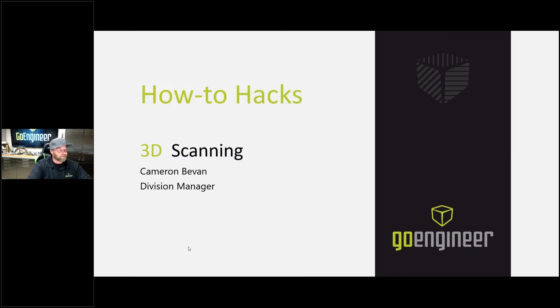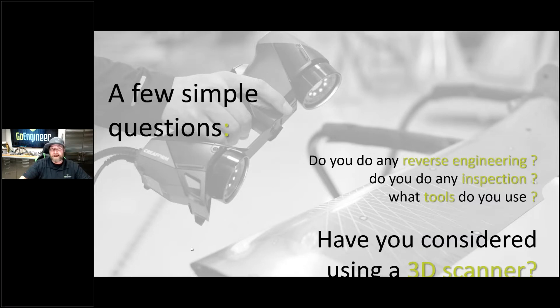If we look at the 3D scanning process first, I would ask: are you doing any reverse engineering? And are you doing any inspection? If you are doing these, what tools are you using to do these processes, and have you ever considered a 3D scanner? A 3D scanner can a lot of times save you time, save you money, and make the process go faster — it does it right the first time. If you're trying to measure things with hand tools like calipers and height gauges, using a scanner makes that process much faster and much more accurate.